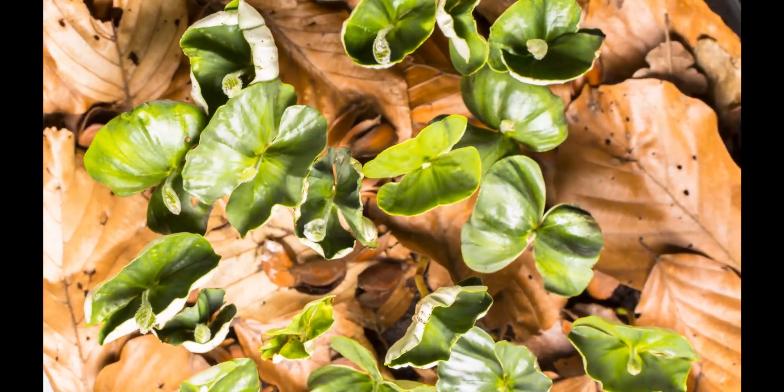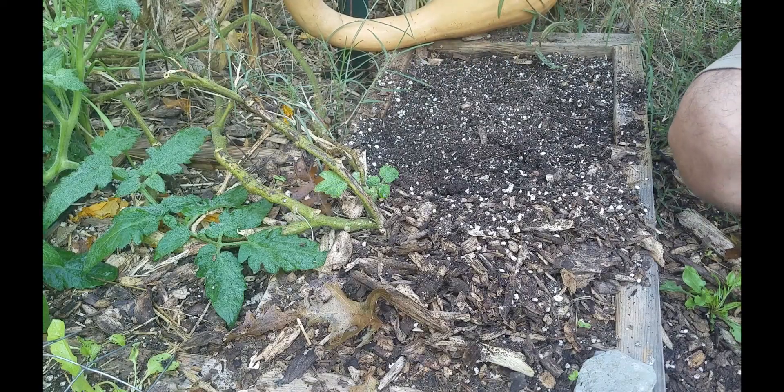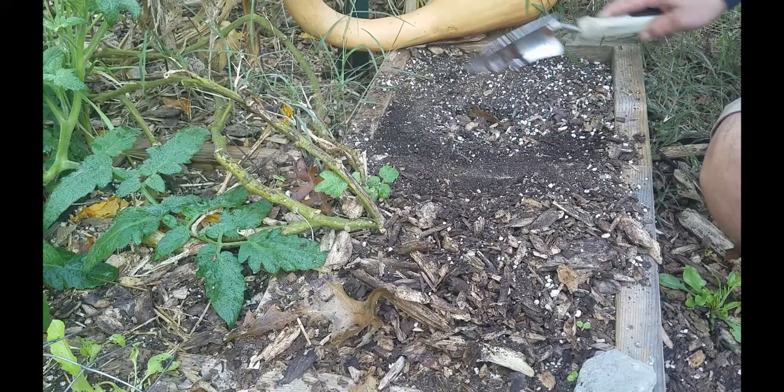We can start planting spinach now because it's starting to turn cooler — today was 47 degrees, it's so cold today. We're going to use a bed that we had previously used for planting another square foot garden crop and had some wood mulch over the top of it, so I'm going to put that off to the side for now.